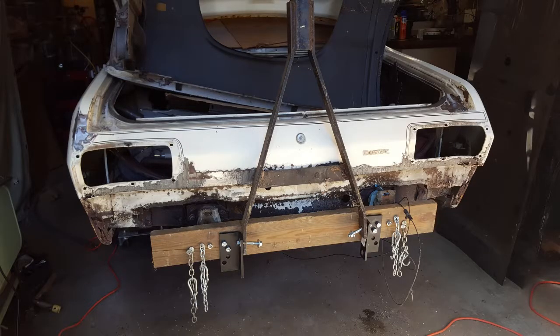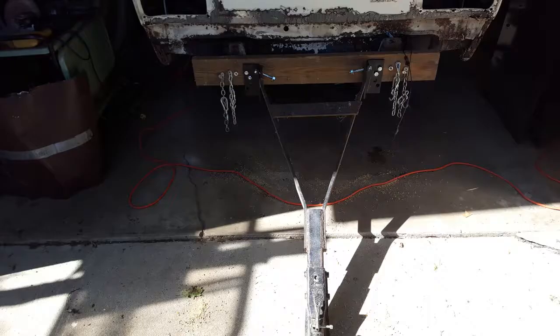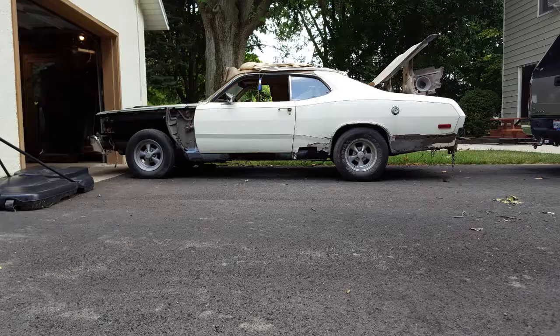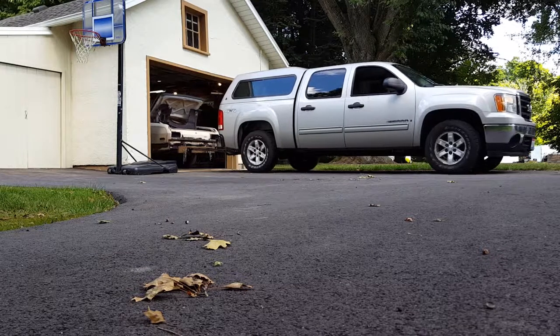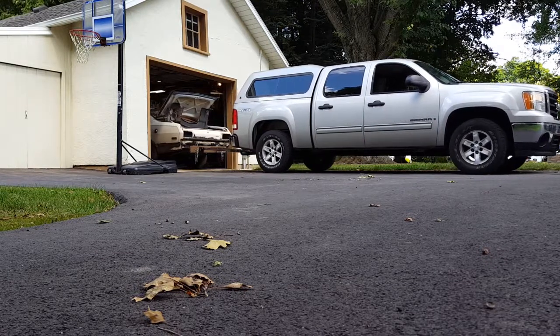I'm going to get ready to do the crossmember, but I thought I would get the rear bumper off first so I could hook up my tow bar and pull the car out. That way I can clean up the garage before I put the car back in and put it up on blocks and jack stands.